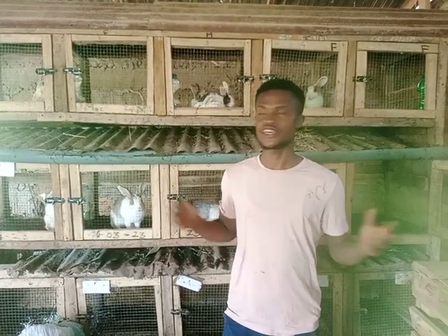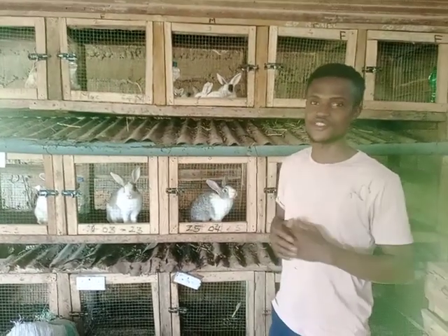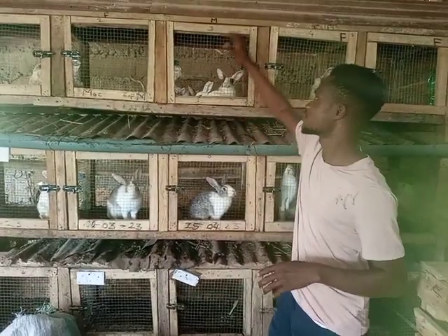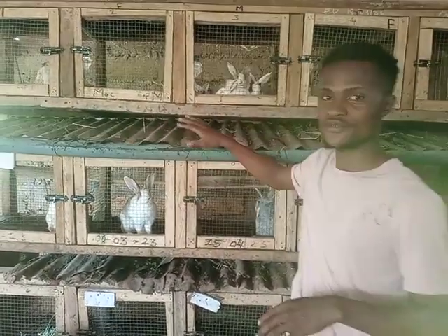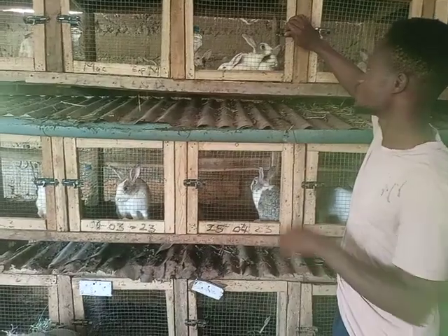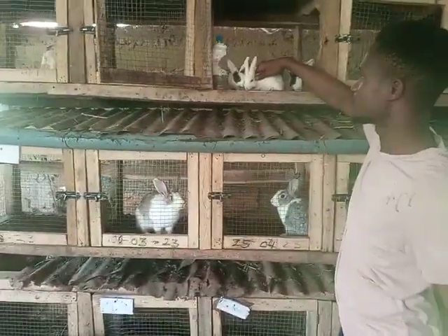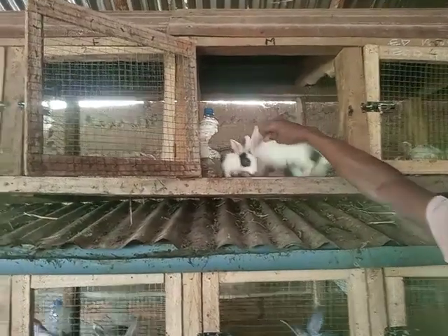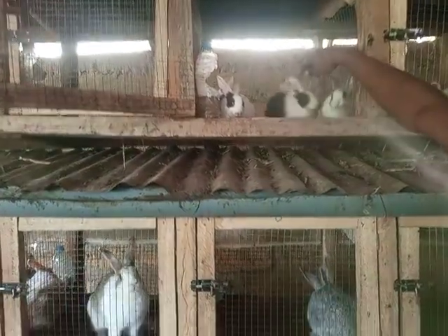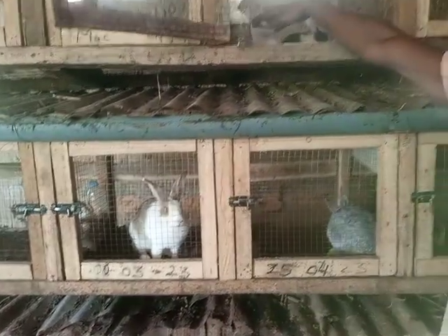Hello viewers, we are here again at Spottens Rabbit Farm to give you exciting videos about rabbits. This is my farm and I have 15 cages here. I'm here to vaccinate my rabbits — these ones are exactly two months and six days today, so they are coming to get their first dosage of the vaccine.